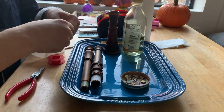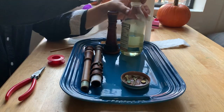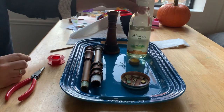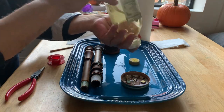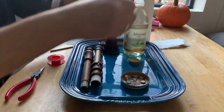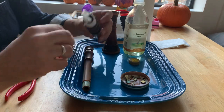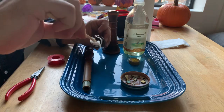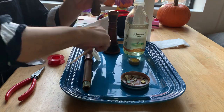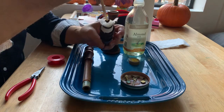Take something like this and soak it in almond oil. Take a chopstick, push it through. Do it again — oil-soaked little piece of paper towel.